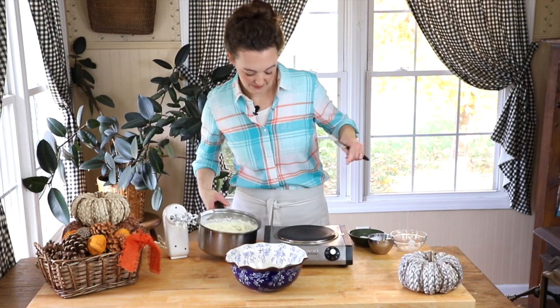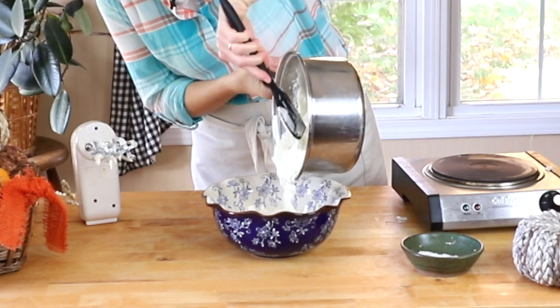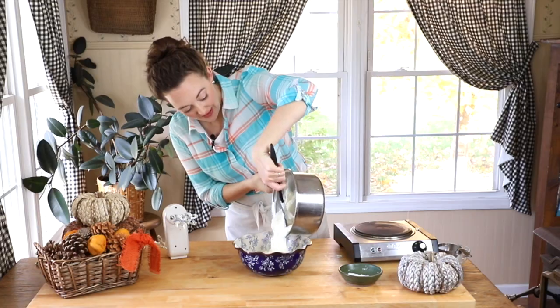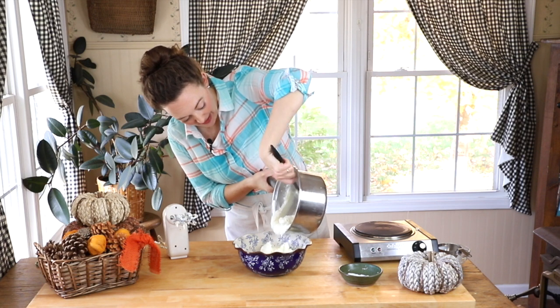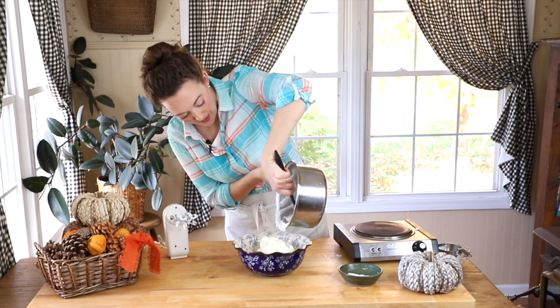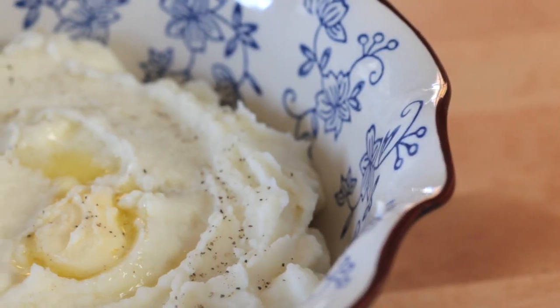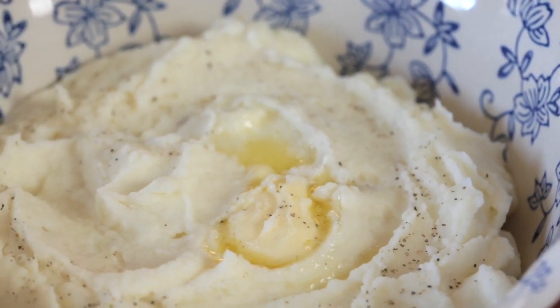I'm going to get these out for you so you can see how beautiful they are. We have a steaming bowl of those beautiful mashed potatoes. They will go perfectly with every one of your holiday side dishes. Top them with a little bit of butter, a little bit of cracked pepper, and they are going to be such a feature on your holiday table. There they are — looking great, tasting even better. Thank you so much for being here with me on Feast and Farm Cooks. Don't forget to subscribe and you can watch another video right over here in the corner. Thanks so much for being here — we'll see you again soon!